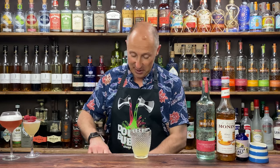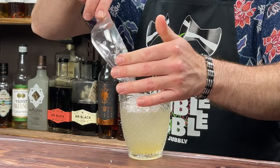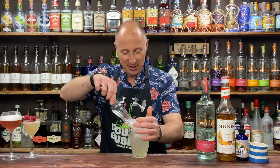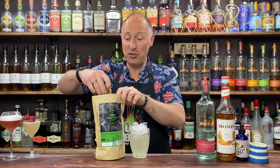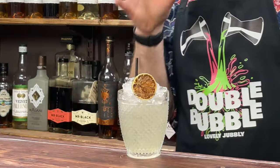Fill up with crushed ice, then take a long spoon and give it a good stir to combine all the flavours. Top up with more crushed ice, and garnish with a dehydrated lime. That's so good — the honey works very well with the watermelon flavours. I do get the black pepper coming through from the bitters, the lime and citrus. Stunning. Love it.